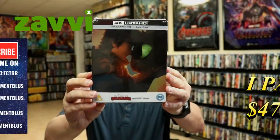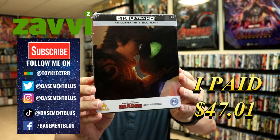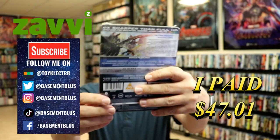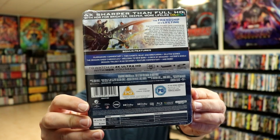So today I received my order for How to Train Your Dragon 3: The Hidden World. This is the Xavi-exclusive 4K Steelbook with a Blu-ray. Here's the front and here's the back. If you'd like to check out these bonus features you can go ahead and pause and do so. I'm going to go ahead and remove this from the wrapper and take a closer look at this Steelbook.